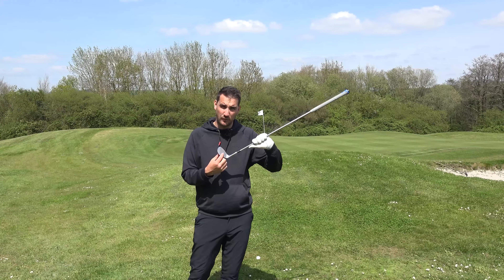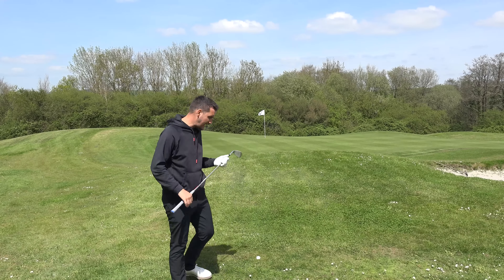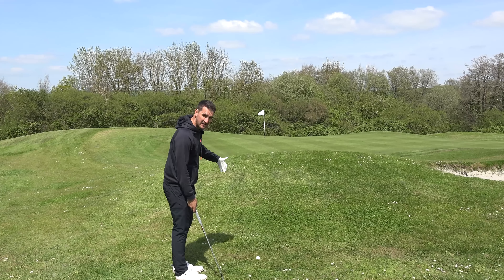Shot two is getting a little bit trickier because we've missed the green but we've still got a little bit of green to work with - not short-sided ourselves just yet. I've got a mound to go over and long grass to go over. Chipping out of longer grass, we expect to see grass get stuck between the clubface and ball, which reduces the amount of spin, meaning when the ball lands it will release.